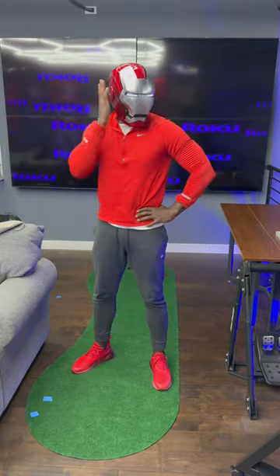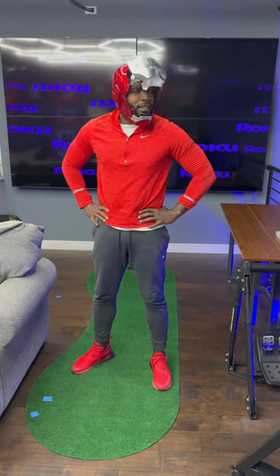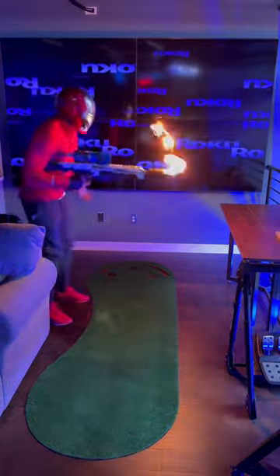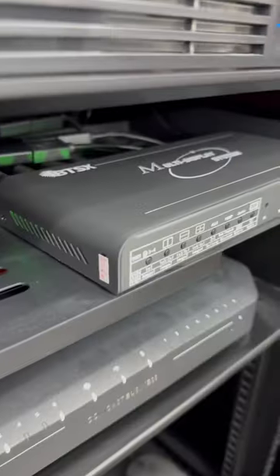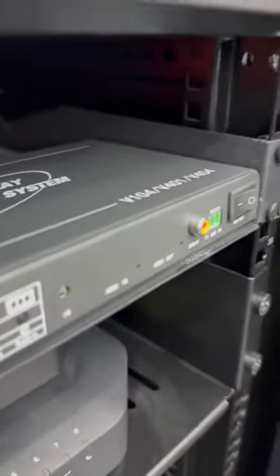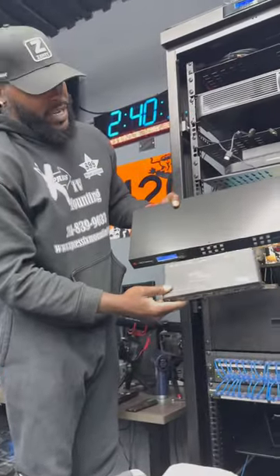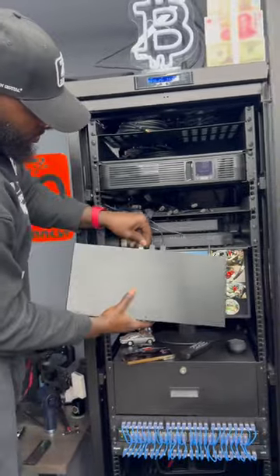Our next problem is this matrix box — this box doesn't allow us to invert the top TVs upside down. You can see the difference right there. On this matrix box we have four inputs and four outputs.